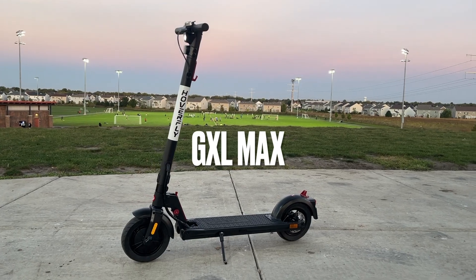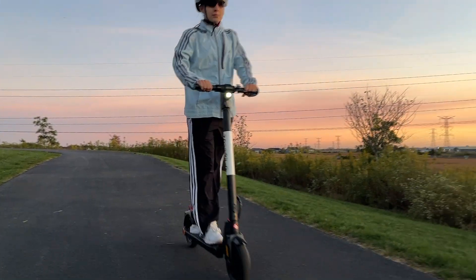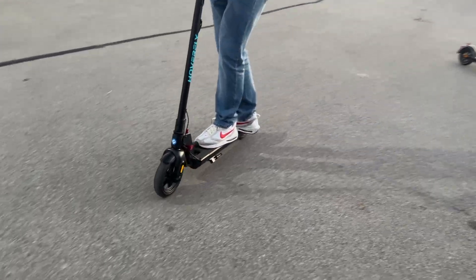And the GXL Max, which has bigger tires, a longer range, and 300-watt motors to zip you through tougher terrains and longer commutes. They're smooth, fast, compact, and built really for anyone that's always on the go. So whether you're battling traffic or just looking for some fun, these e-scooters from Hoverfly are your perfect ride. Check out Hoverfly today.